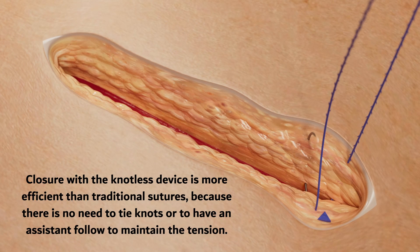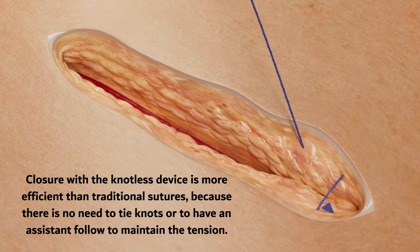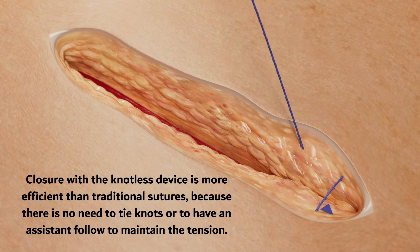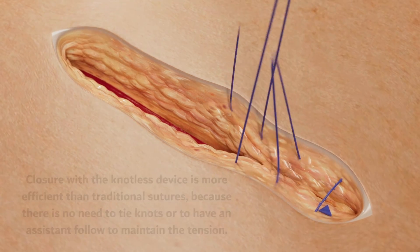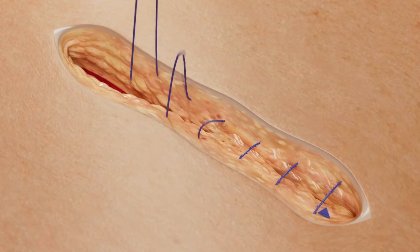Closure with the knotless device is more efficient than traditional sutures because there is no need to tie knots or to have an assistant follow to maintain the tension. The barbs on the thread are uniquely patterned to retract into the core for a smooth pull through tissue, then re-engage for a secure hold.